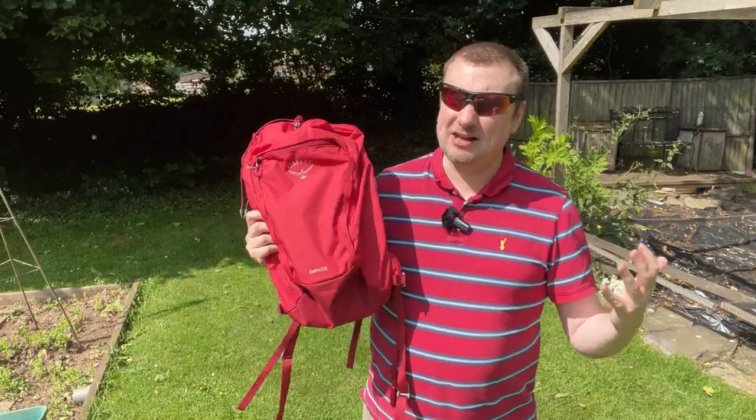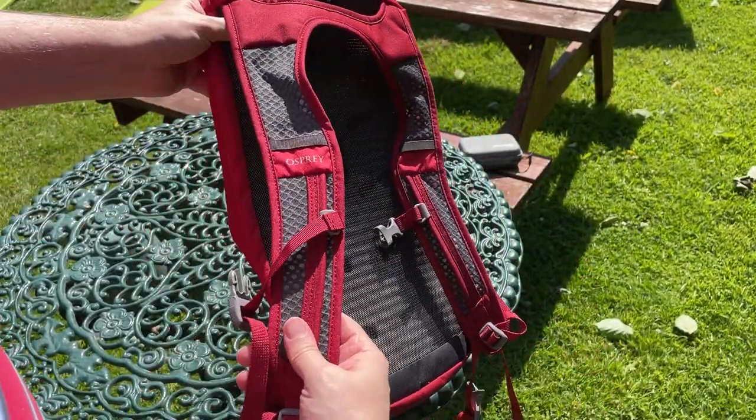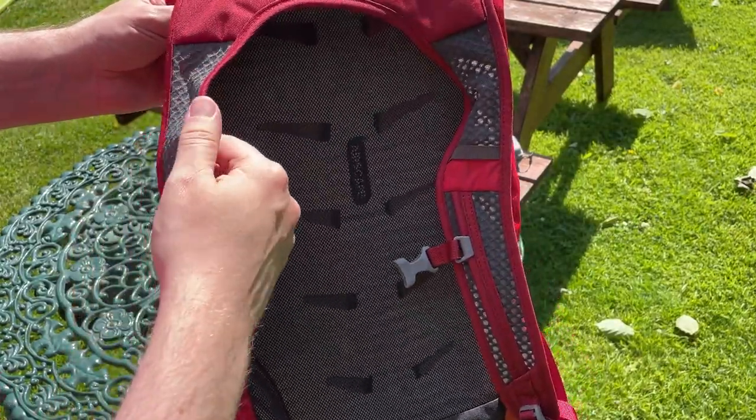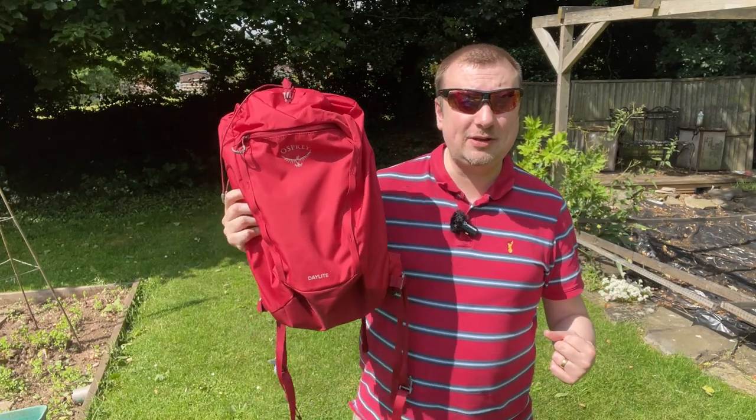Secondly, I think these shoulder straps are a little bit thinner than what I would expect from an Osprey bag. Again, not a huge deal because this isn't going to be as heavy as some of their other bags, seeing as how it is quite a bit smaller.